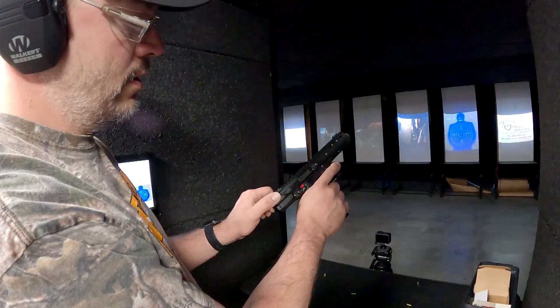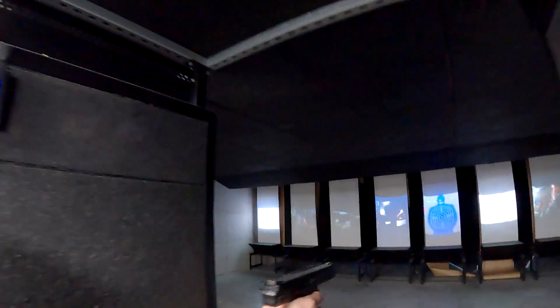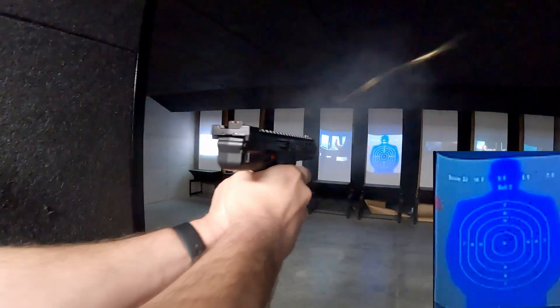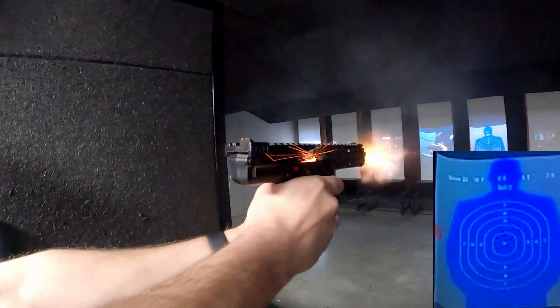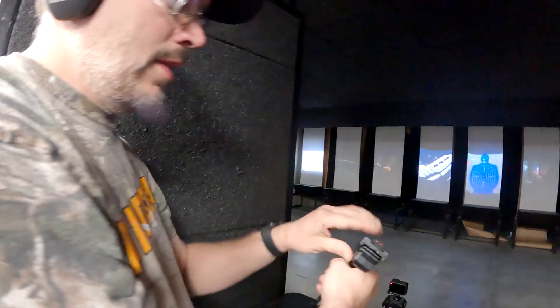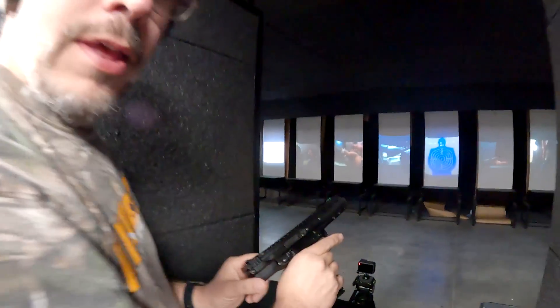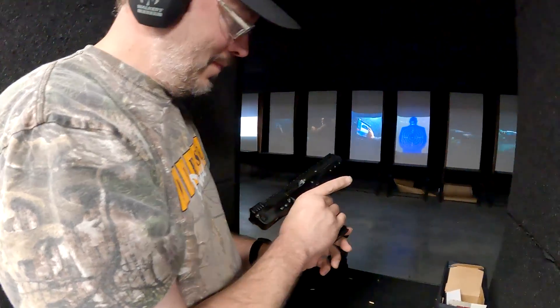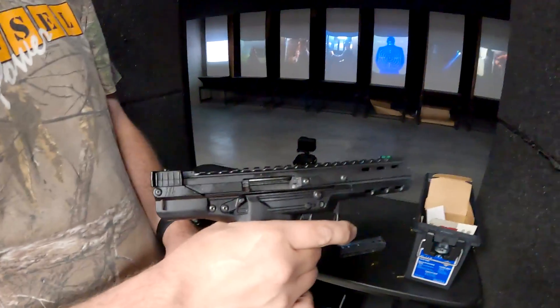Okay, you ready? Okay, we are hot. I got a shell right in the upper lip — feels good.